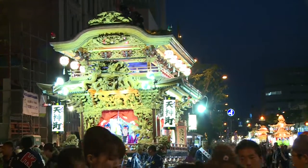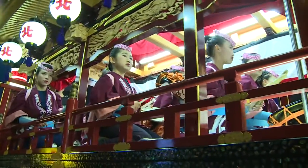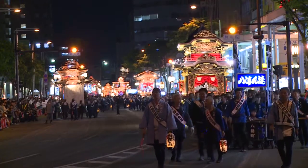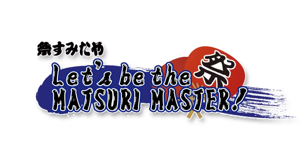Everyone in Japan feels excited at Matsuri, or festival time. Let's try a cool Matsuri costume to enjoy the special day even more. Let's be a Matsuri master!